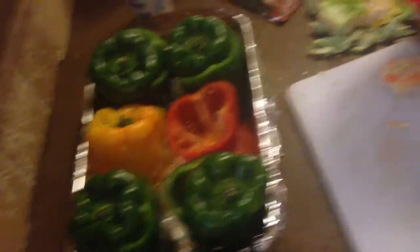Once we get it cleaned out, we're going to put it back in the pan. And I'm going to take the top and put the top back on just because it's cute. Now that we have our peppers cut, we're going to go ahead and put them in the oven at 375 for 20 minutes. In the oven they go. And again, that's 375 for 20 minutes.